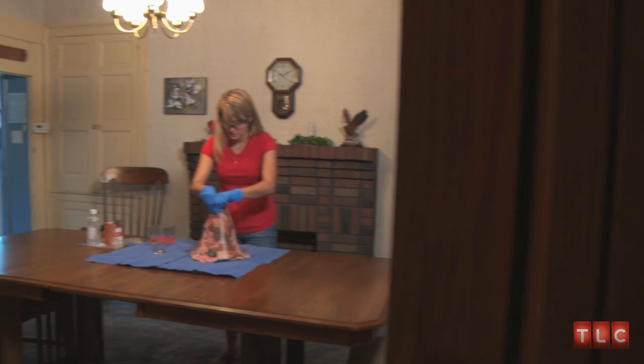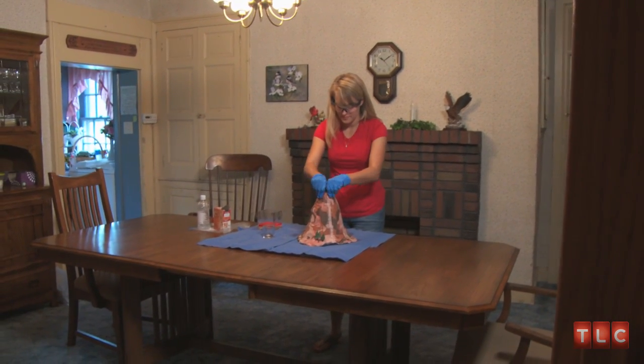We wanted to do something different for our Unity Ceremony. Ray and I both love science, so I feel like love is kind of like an explosion. We thought about volcanoes that we built in elementary school and decided to do a volcano.